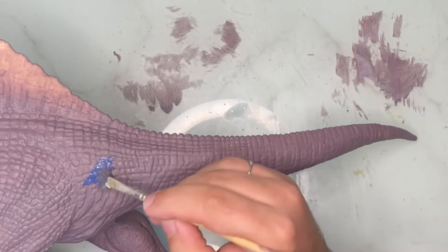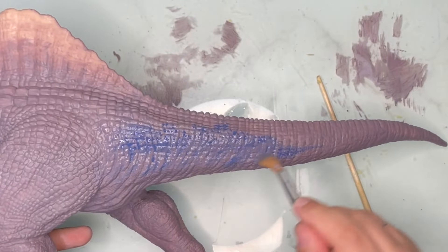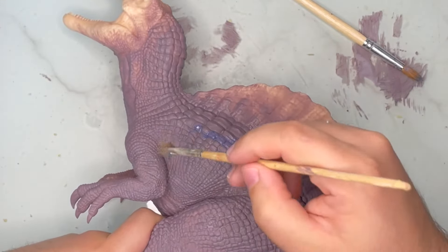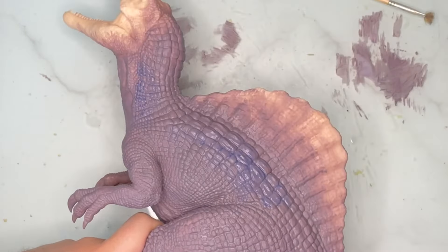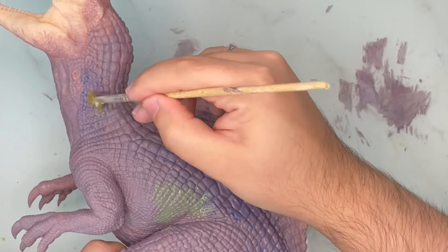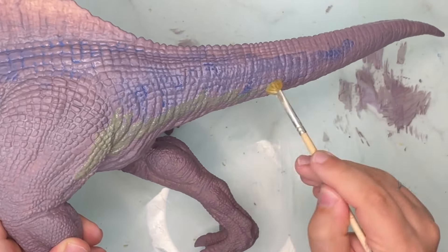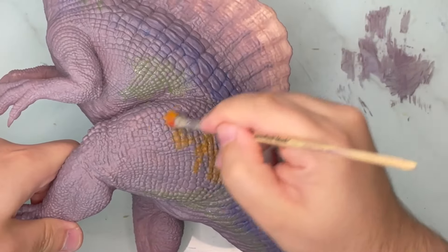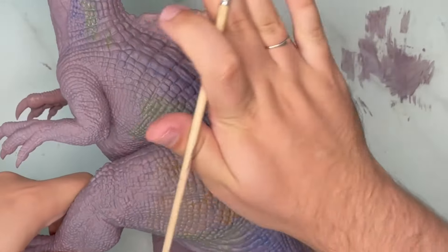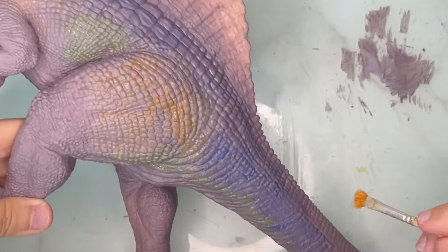After the base coat is dry I added some very faint shades of colour — like this blue, and then some green and oranges too. It might not look subtle now but once we add more layers it will dull down quite a bit. It just adds a bit more extra colour and makes everything look more organic. I'm still using the style guide as reference, translating what I see onto the figure — those colours are present on the dinosaur, they're just very hard to see.